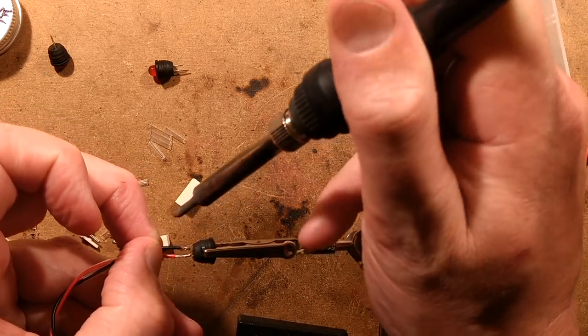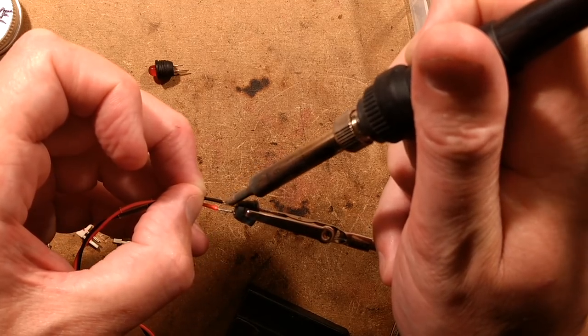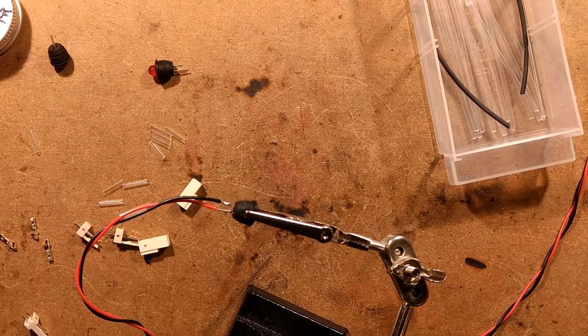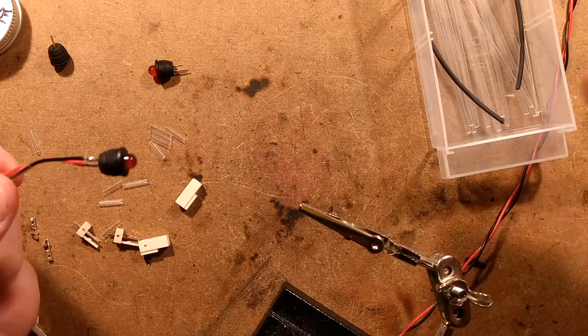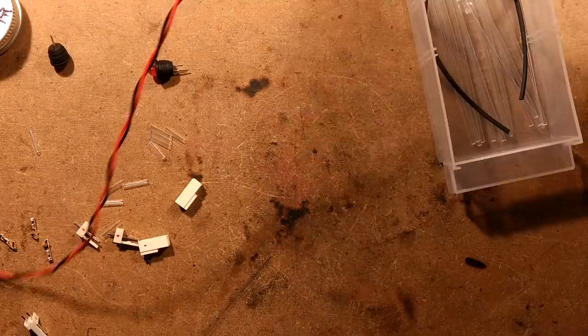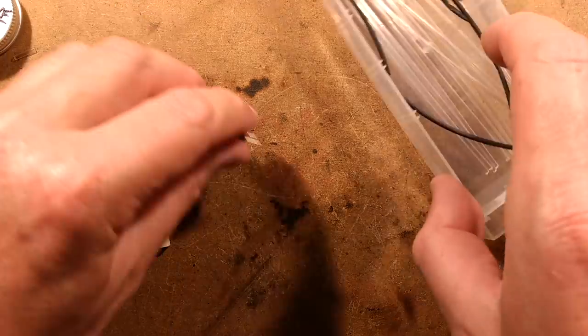Just pausing momentarily while I solder this connection. Flux would help here — a little touch of flux just to make it flow better. But it's absolutely fine. Looks good. I'll do all the heat shrink sleeve at the same time, do the LEDs first and then the connectors.